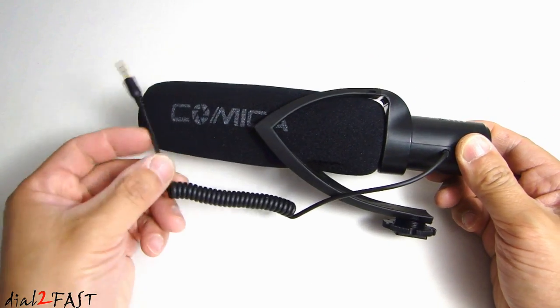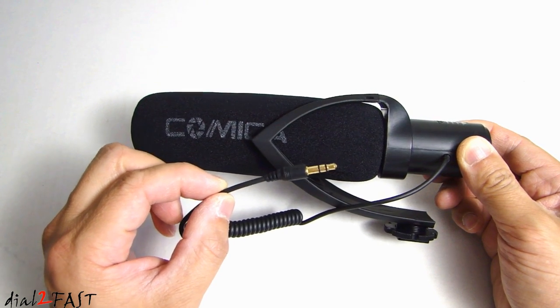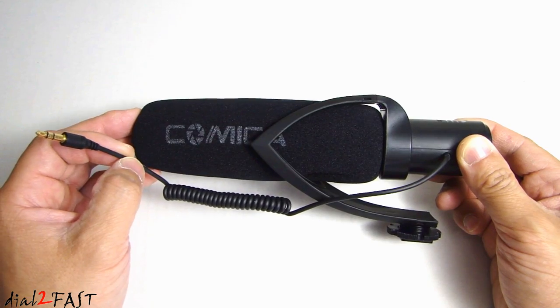Looking at the microphone, here we have the 3.5 millimeter jack, and this needs to be plugged into the microphone jack of your camera. If your camera does not have an external microphone jack, then you cannot use this microphone.